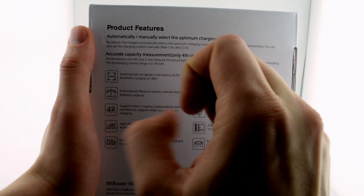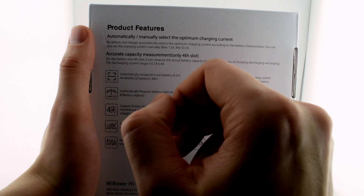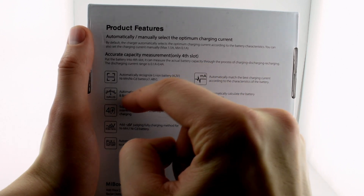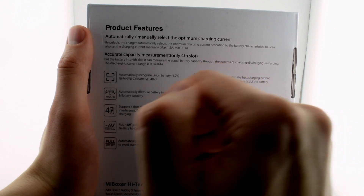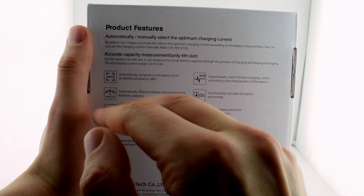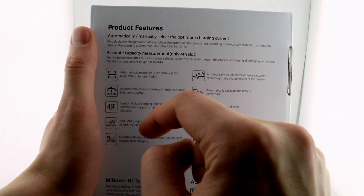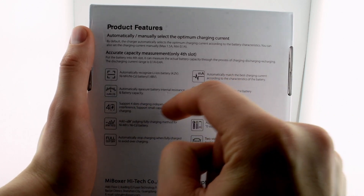It also measures the internal resistance, which is good to see the overall battery life — whether it's a good or bad quality battery or if it's worn down. I think it's also smart enough to check the internal resistance and then limit the current or charging pace, because you don't want to put too much power into a battery with high internal resistance, as that can lead to a lot of heat and possibly explosions.